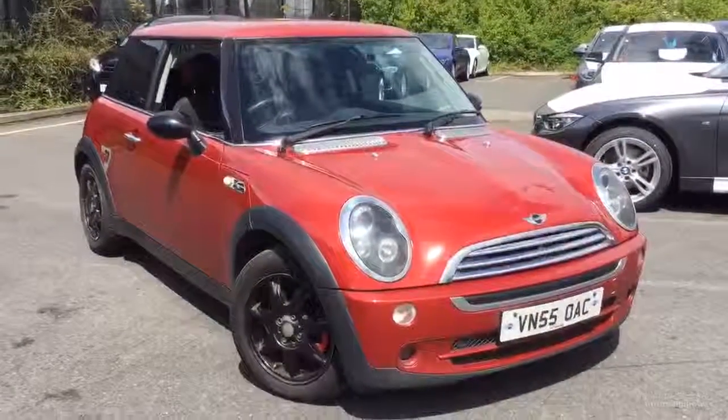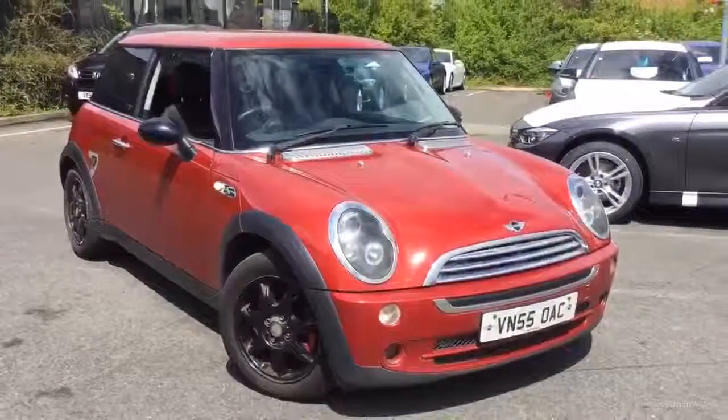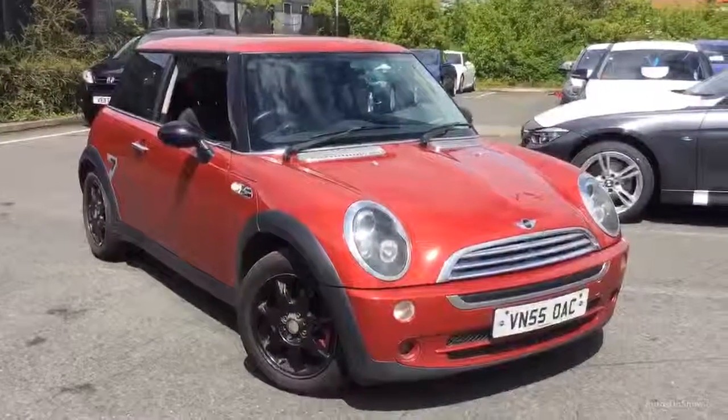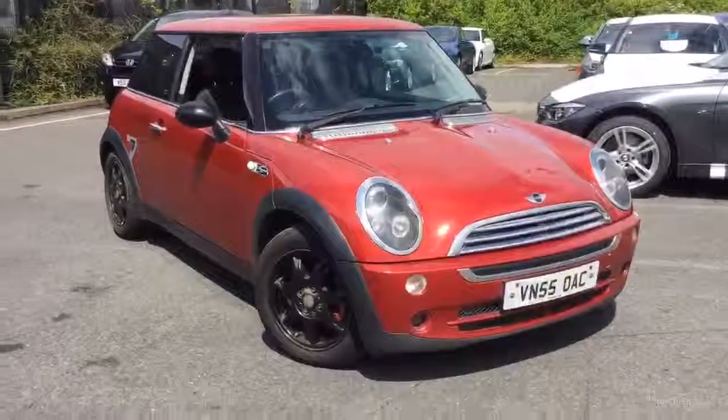Welcome to Rybrook BMW Worcester. Adrian Reid speaking. Here we have a Mini 17 VN550AC, one of our old demos, plus one owner, done 113,000 miles in solar red.